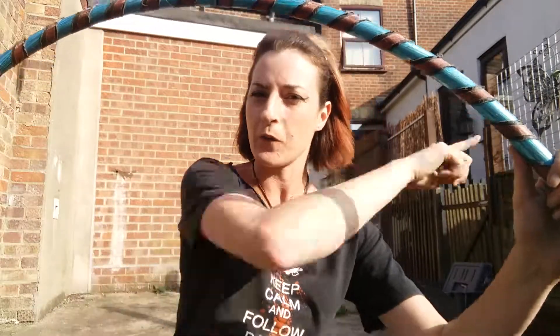Hello, this is another beginner's hooping tutorial. Off body orbiting — trying to remember the tech language for this. The hoop is going around you outside of your body.